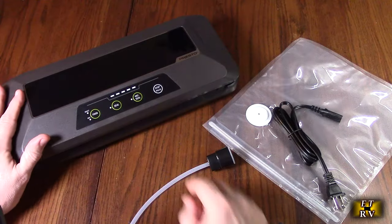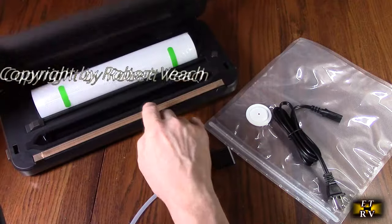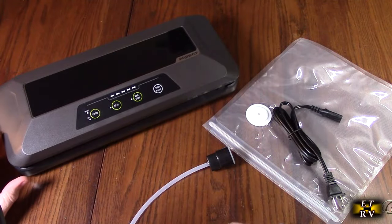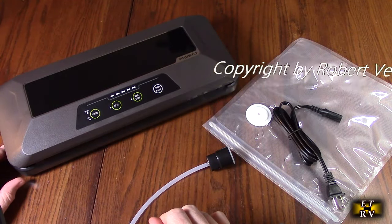I love this big top display right here. We're going to power this on and give it a try. This is an 11-inch by 20-foot roll, and that's going to allow you to get started and get more from the company.